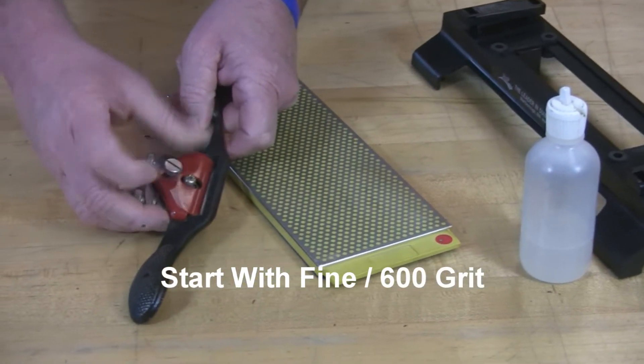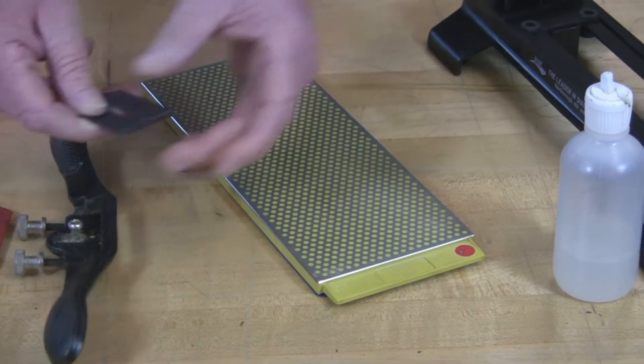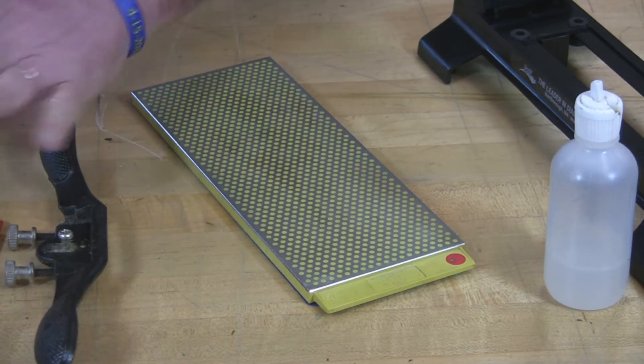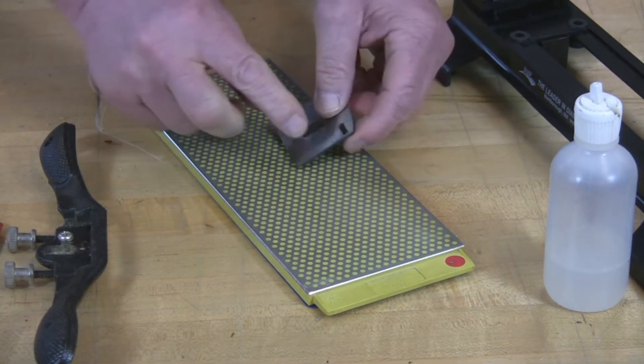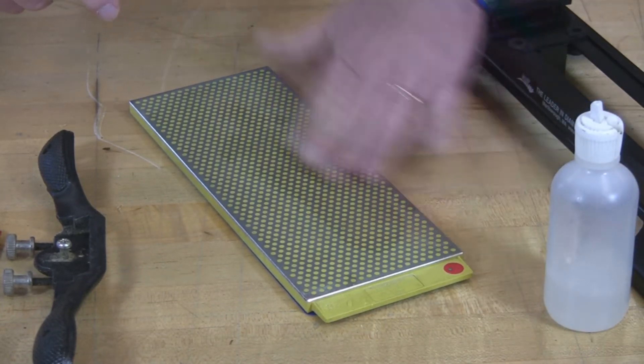Disassembling your spokeshave is quite easy — just take that keeper off, take the iron out, and you may need to clean it if you have a lot of wood residue on it. If you do, then just use a little bit of water and spread that out.